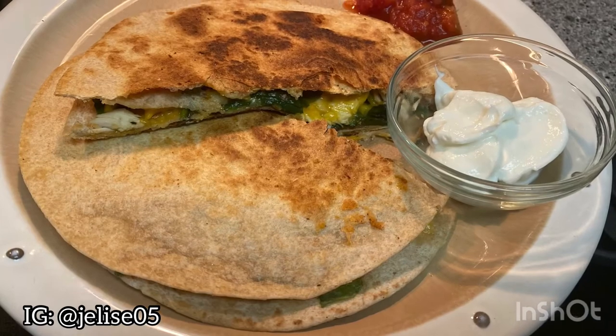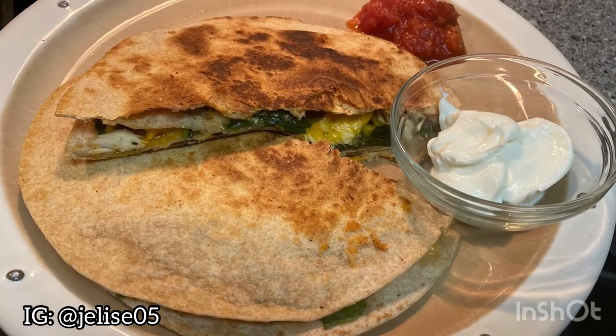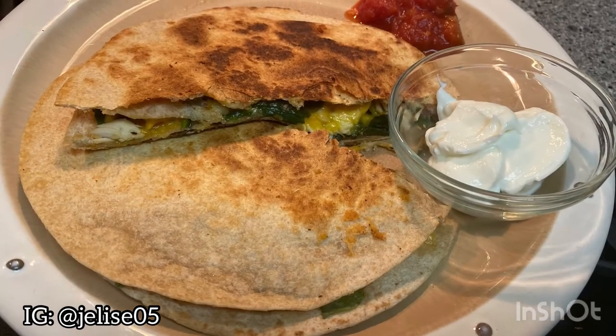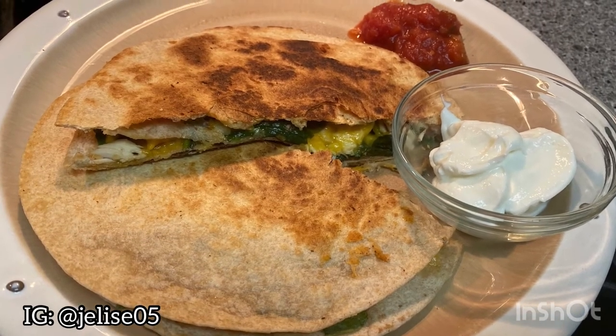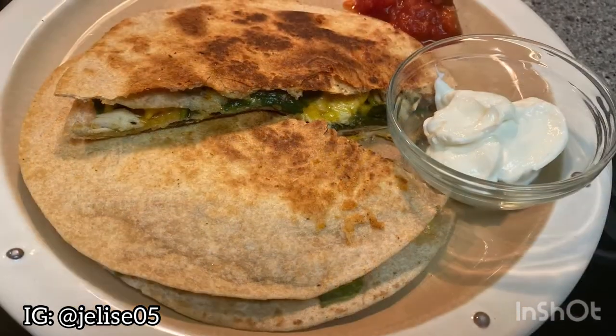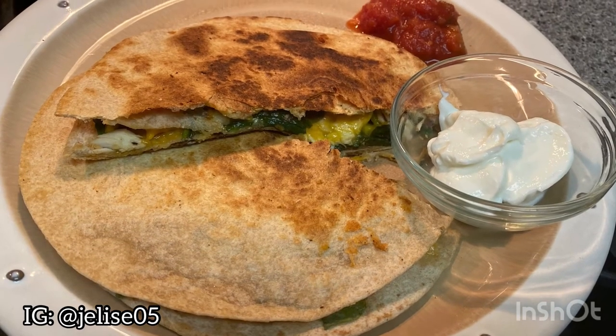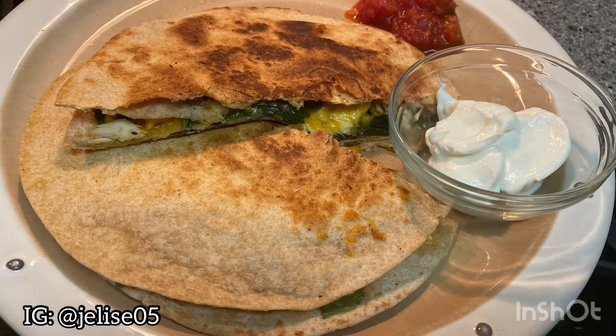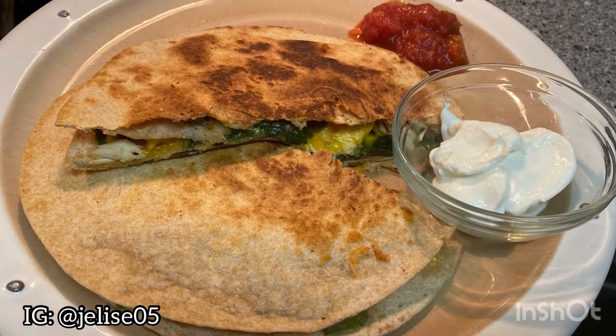I want to thank you guys for watching my video. I hope you all enjoyed — this was my rotisserie chicken and spinach quesadilla on whole wheat tortillas. If you enjoyed my video, make sure to give me a thumbs up and subscribe to my channel. Stay tuned for other videos — I'll see you guys next time, bye!